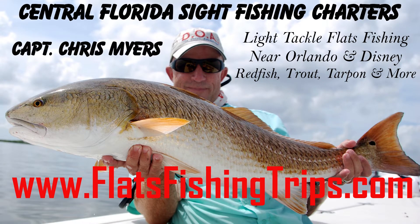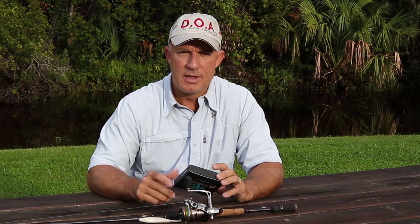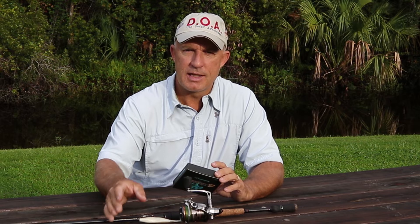It is Captain Chris Myers of Central Florida Sight Fishing Charters. Today's video, hopefully, we're going to be answering some questions that a lot of you may have had about braided fishing line. If you watch my videos before, you're probably well aware that I'm a huge fan of braided fishing line. I like it because it casts better, casts farther, lasts longer, is super abrasion resistant, super strong for its size, and it's thinner than monofilament.